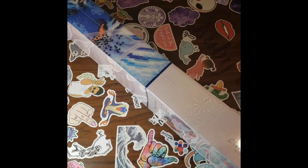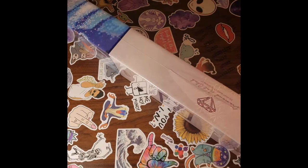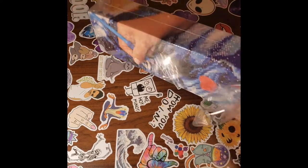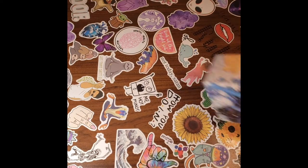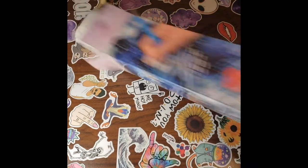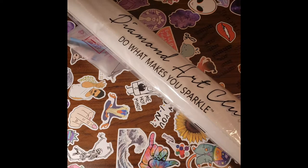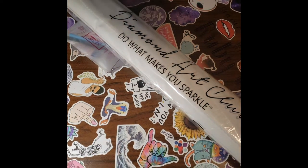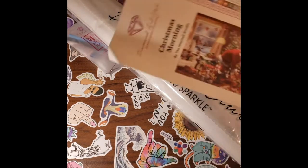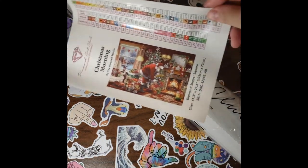Let's toss this to the side and let's open this up. It's beginning to look a lot like Christmas — in Hawaii, even though it's 100 degrees. But it still feels like Christmas because I got the Diamond Art Club. That's like a burrito. Like a heavy burrito. Let's see what else is in here. So, this is the image. I need the light in there.